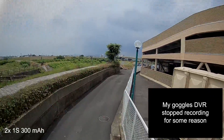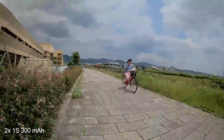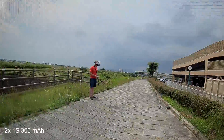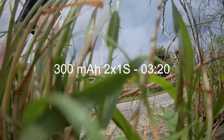My goggles stopped recording at this point. One thing I forgot to mention: the Mobula 7 HD has a nice feature — if your battery dies or gets ejected in a crash, it will still save your video on the memory card, which is great.